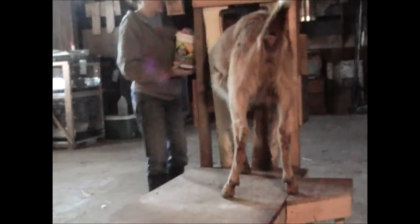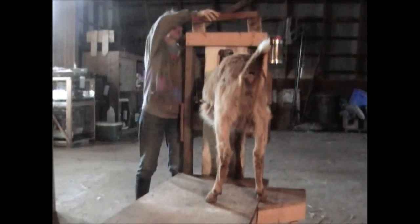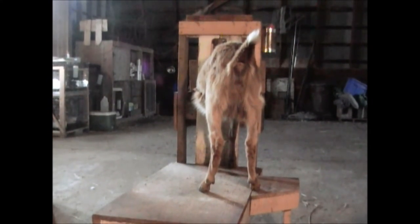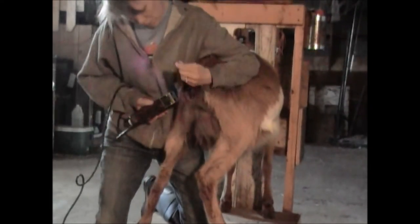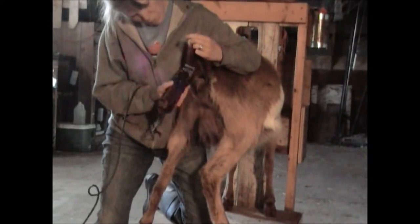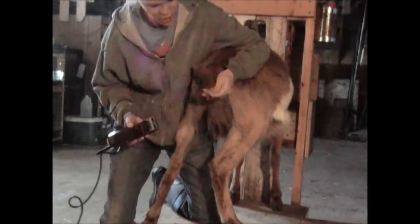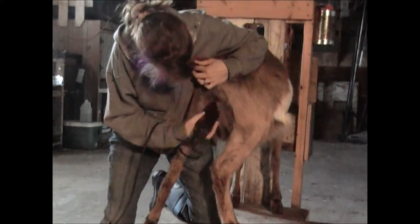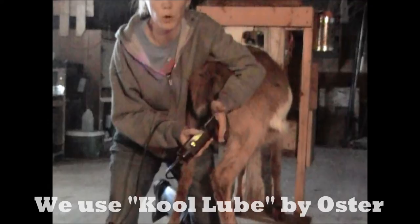Hi Cookie! Cookie is a first-timer, but we have already been putting her up on the stand so that she knows what to do. So we'll see how this goes. Kind of trim up under the tail, because that can really get kind of yucky. I don't like to peel their tail down — just kind of trim the excess off. And if your blade gets hot, make sure you're touching your blade and either use some spray to cool it down or take a break.